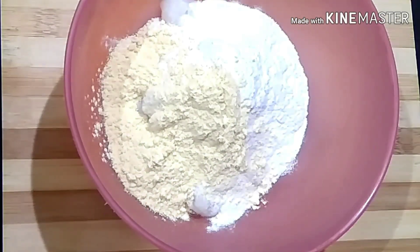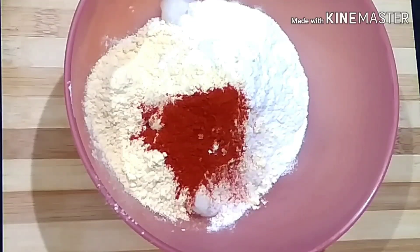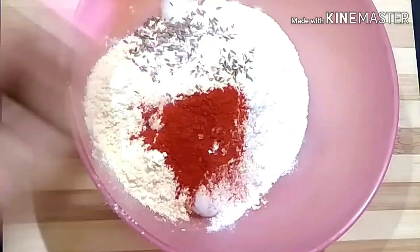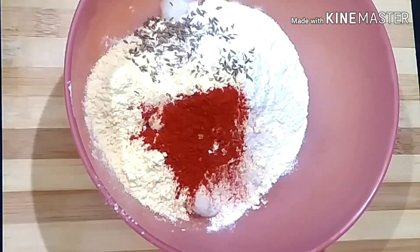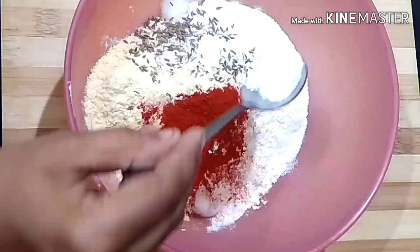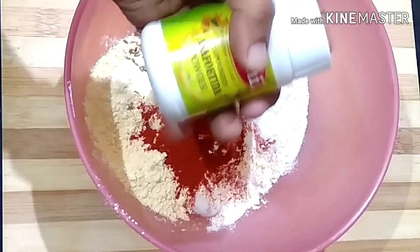Now let's mix it well. Put in the oven with cream. 6 teaspoons of amazing ingredients. I'm putting the eggs in the oven — put 1 teaspoon of water in the dough.